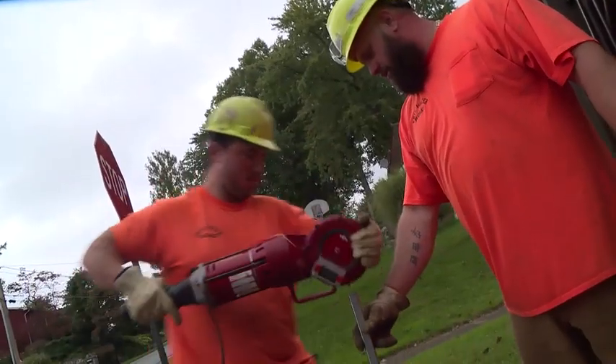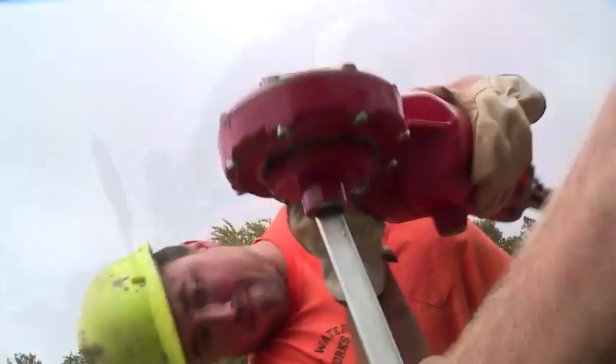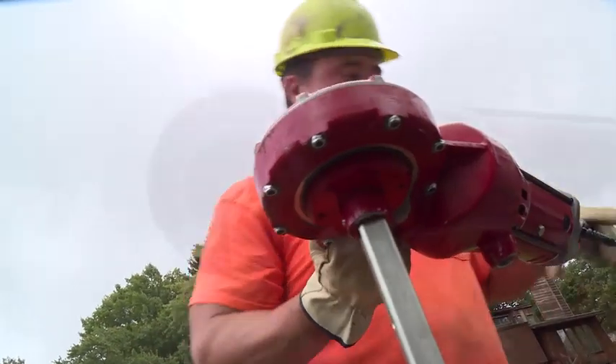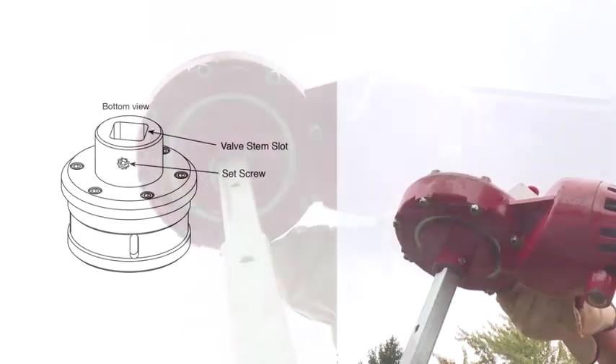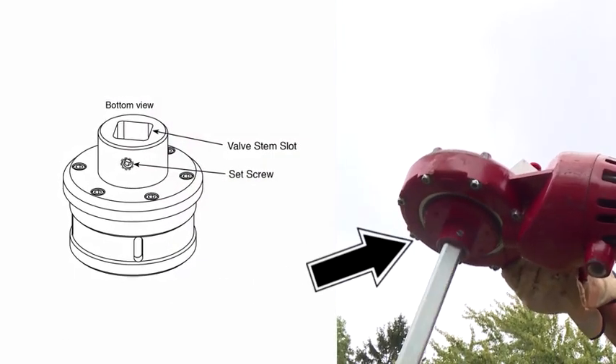Insert the utility clutch into the power drive. Mount the tool onto the valve stem and begin turning the valve. The clutch can be secured to the stem using the set screw in the clutch.